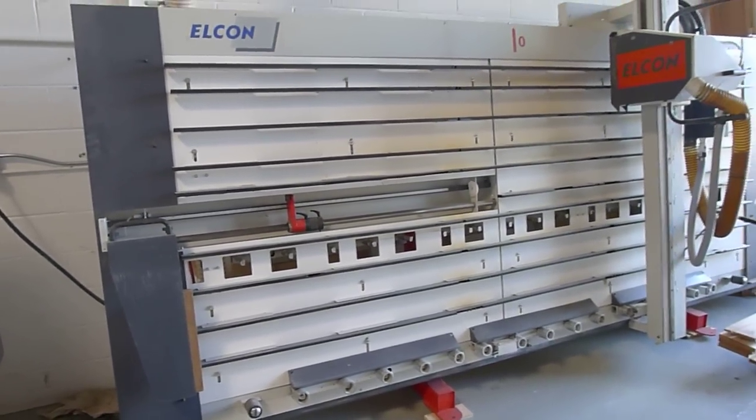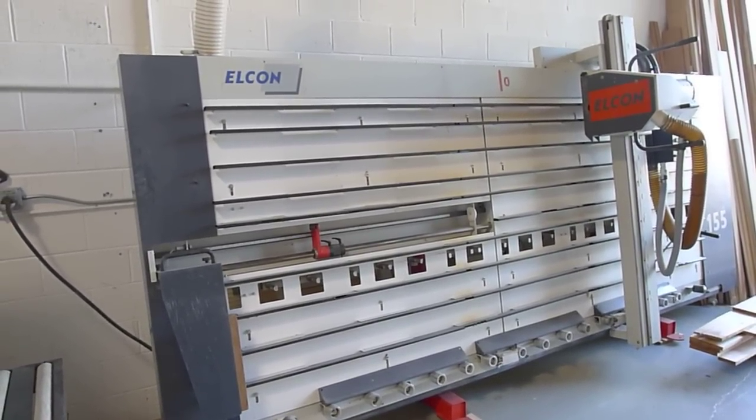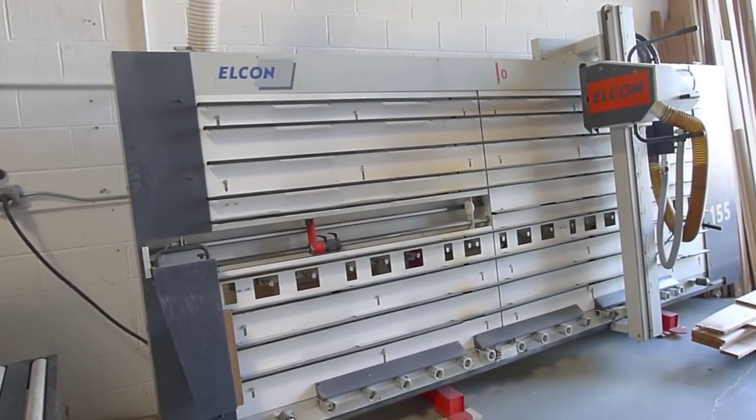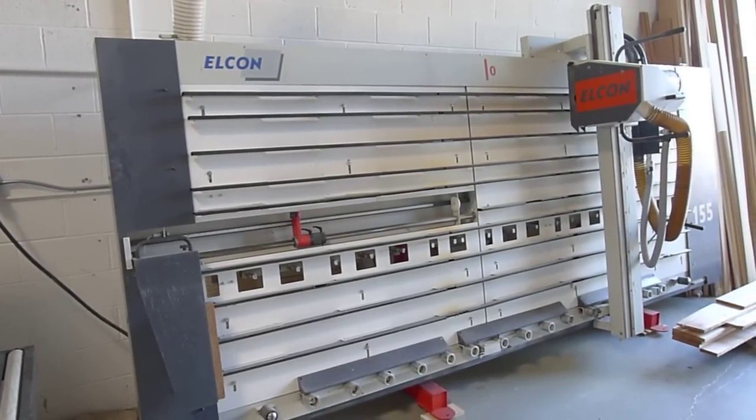If you have any questions or comments you can reach us at info@360degreemachinery.com or give us a call at 630-229-6705. Again, thank you for tuning in to 360 Degree, helping you buy with confidence.